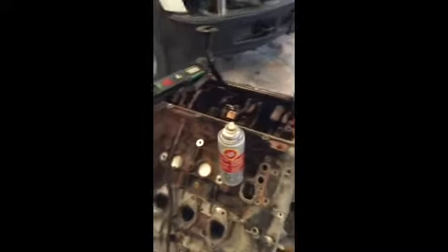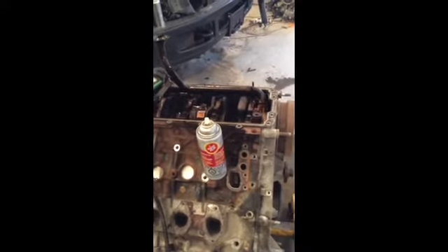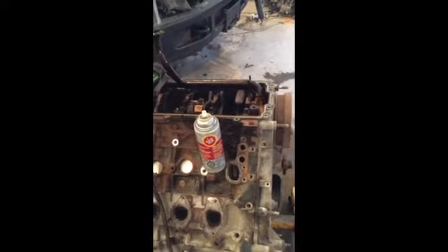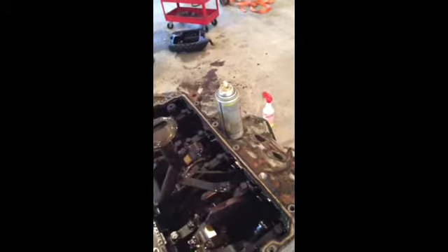A couple hours later I got the old engine turned upside down, the oil pan ripped off. Found some interesting things — two things: this motor wasn't well looked after, and for a courier van I'm very surprised. Now I should have shown you before I cleaned it, but the bottom of that thing was right full of sludge. I know what killed this motor — it does turn over, but I did find filings in the oil pan.